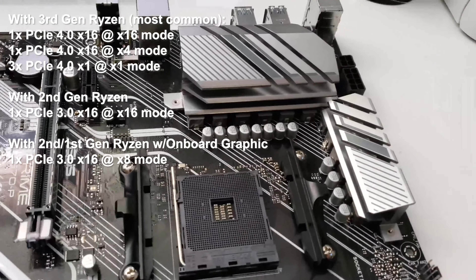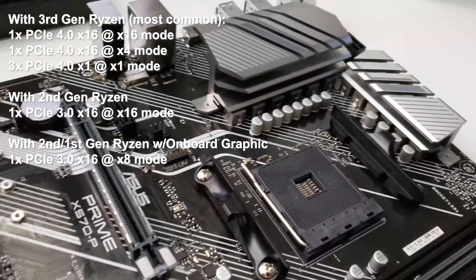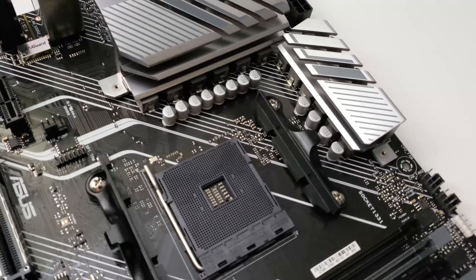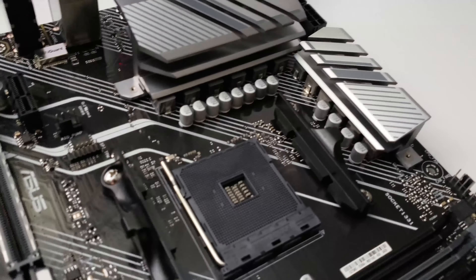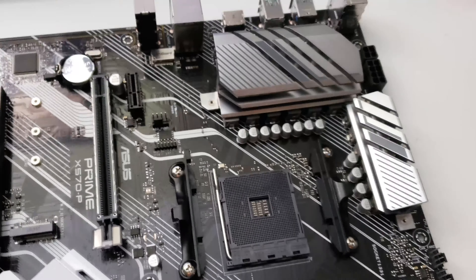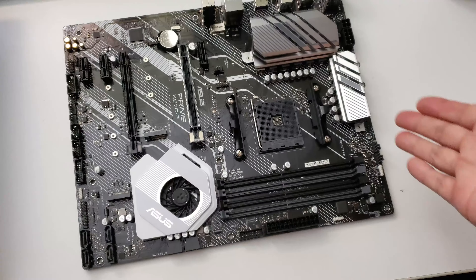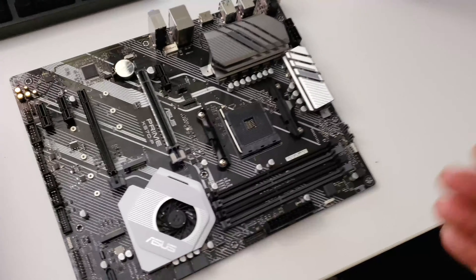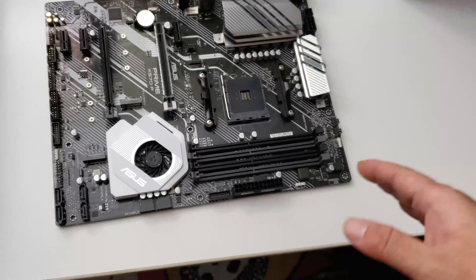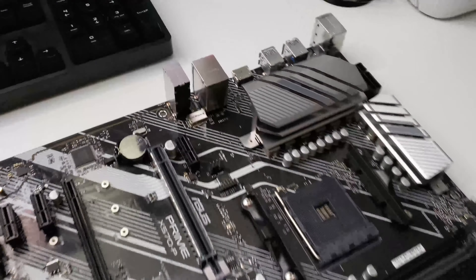Over here it looks like maybe an 8-phase plus 4 design. In terms of supplying power, it should be able to supply decent, stable power for any CPU that doesn't require overclocking. If you need to overclock you should consider one of the more expensive motherboards, but for me I'm not doing any crazy overclocking so it should do an excellent job.